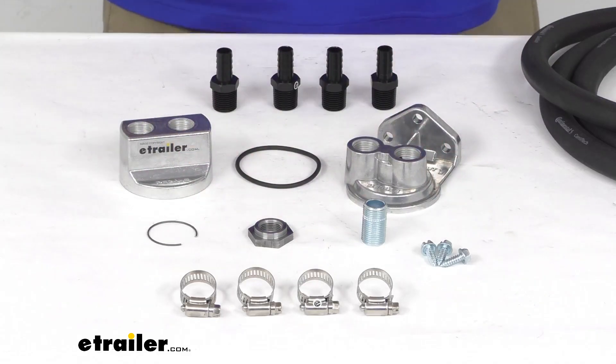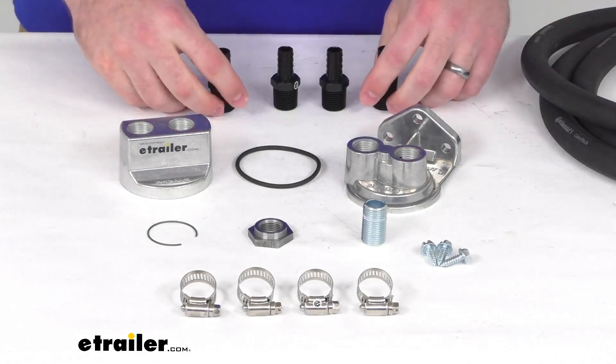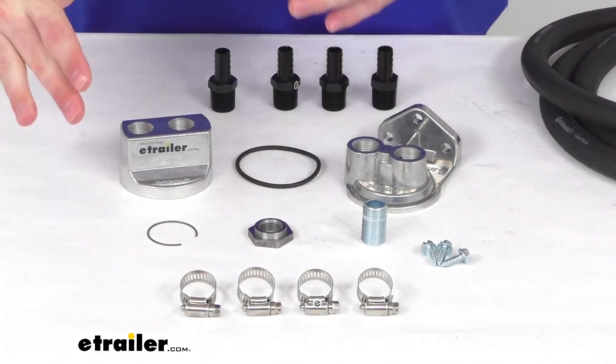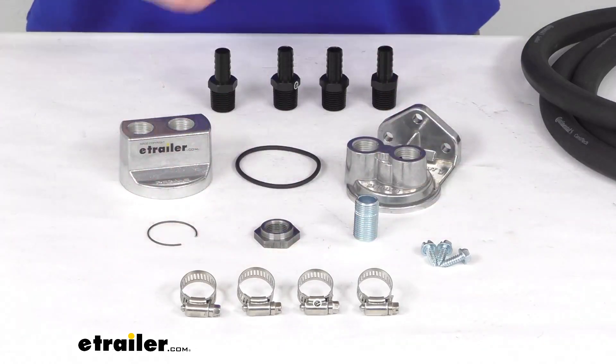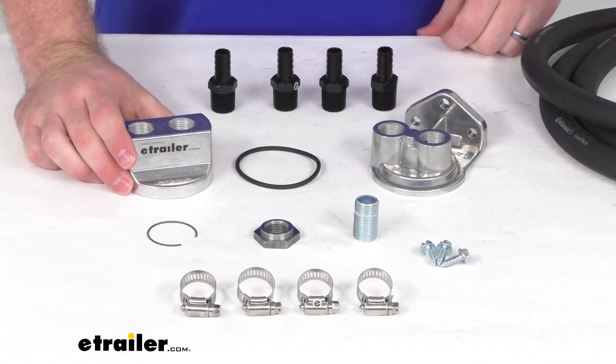This kit will also allow you to install an engine oil cooler if you like. That will just require a few more fittings and hose clamps to get it hooked up in line, so you can filter the oil, cool it, and then run it back to your engine. That cooler is sold separately, as are those fittings and hose clamps, but all of that is available at eTrailer.com.